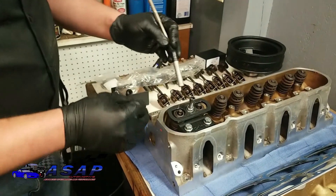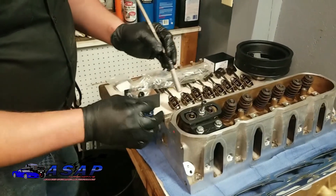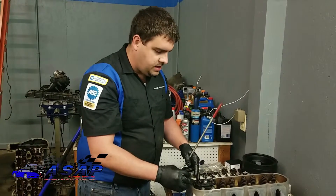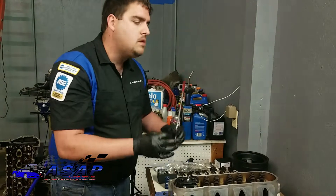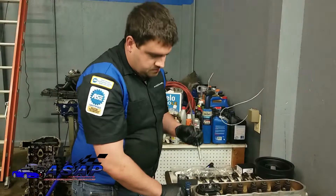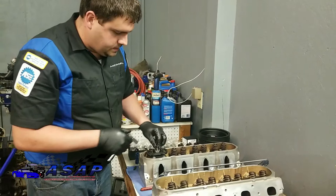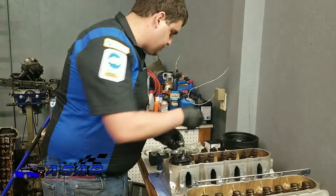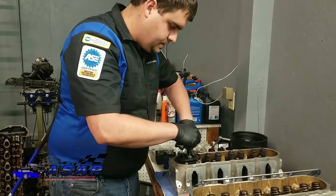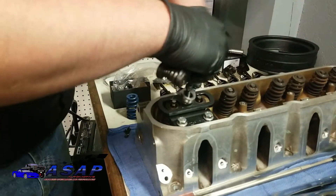If you were just doing valve stem seals and reusing these, it's a really good idea to keep all the parts with the same valve. These locks and retainers over time seat in together. But we're replacing all of this, so no need to worry about that here.